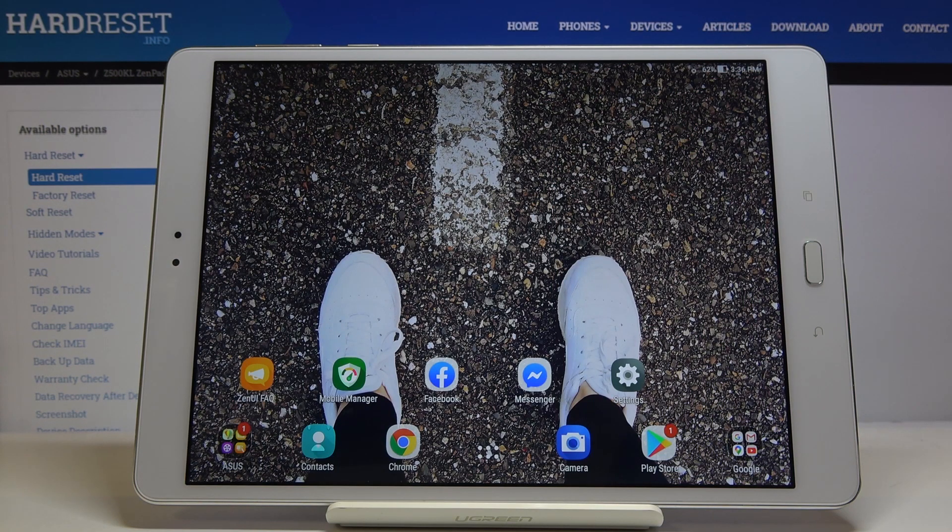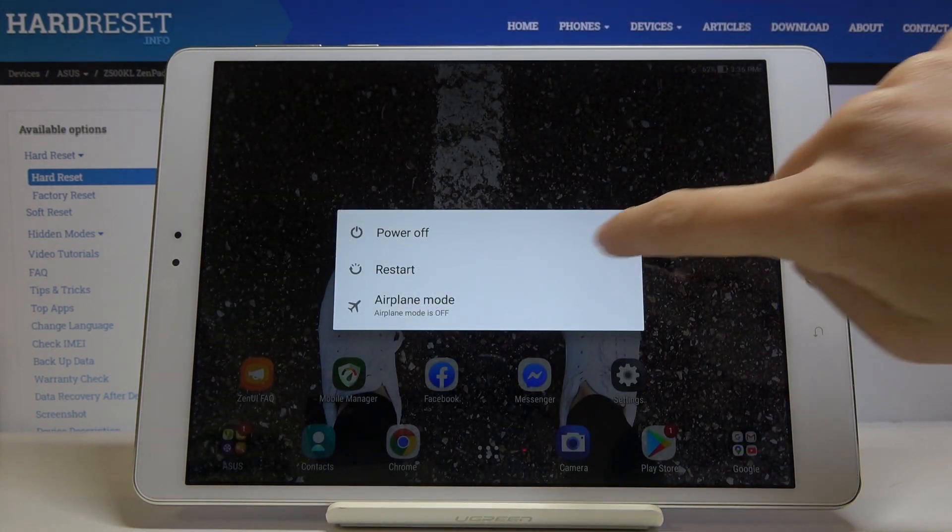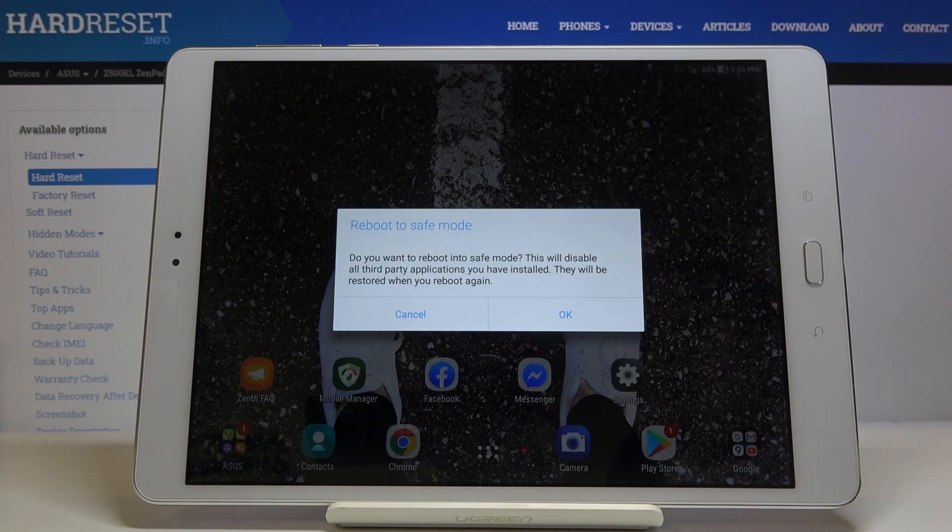Here I've got ASUS ZenPad 3S and let me show you how to activate safe mode on the following device. At first you have to tap on the power key and hold it for a while, and then keep holding the power off icon until you see the notification about rebooting to safe mode.